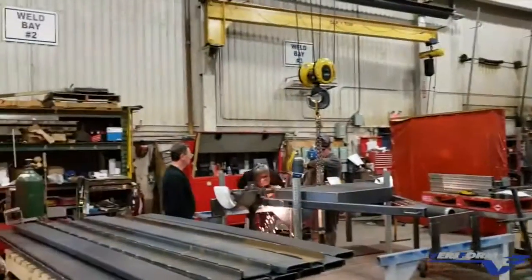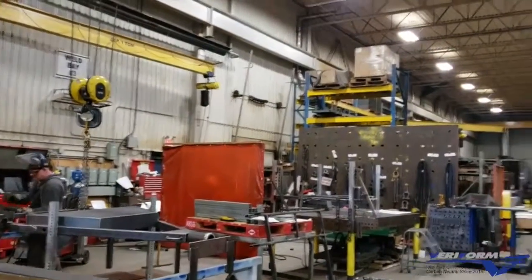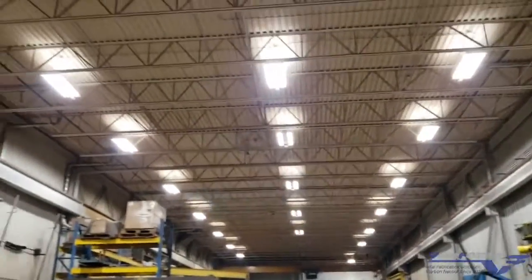With cranes available too, the staff can do larger parts here. Our cranes are up to 10-ton cranes for heavy lifting — that's 10 metric tons.